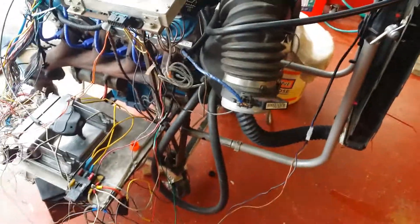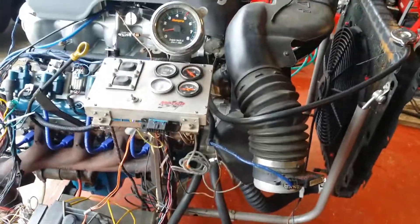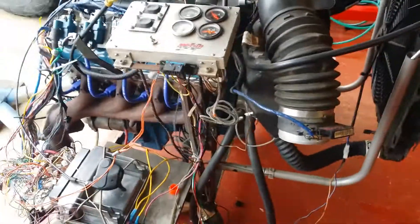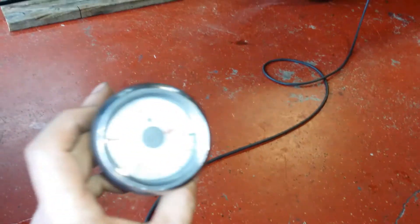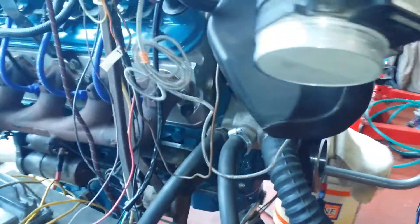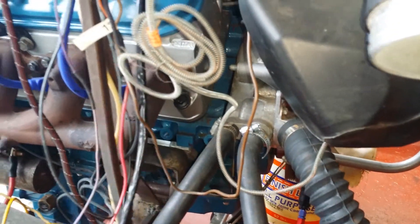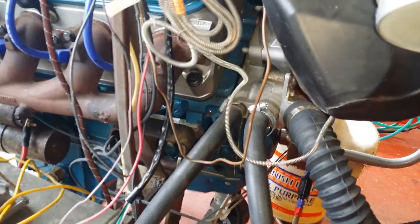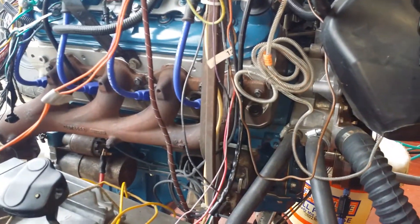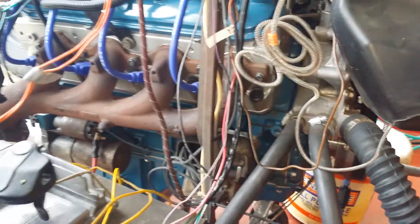We're back on the LQ4 project. Last video we were trying to get the tach to work and it failed — found out that the smaller tach is actually bad. Since it was bad, we cut it out, did some soldering with butt splices, and soldered in the old cable so that we have enough length coming off the new tach. Originally we were going to use a potentiometer to help find that resistance value.